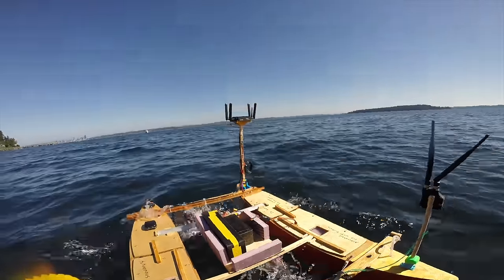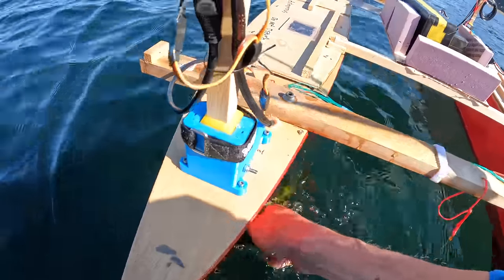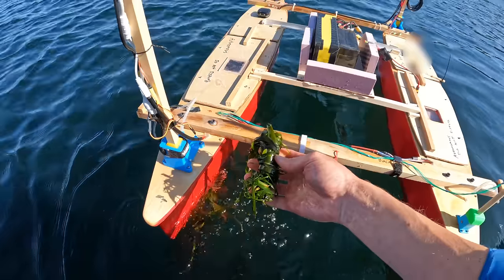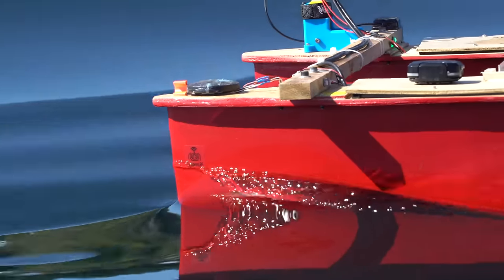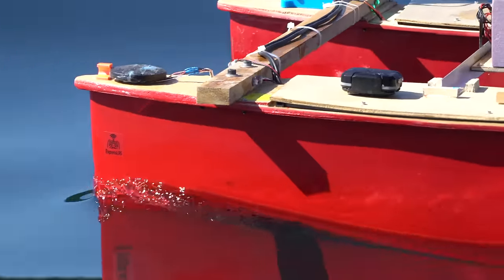The biggest issue was seagrass getting tangled in the propellers, so in this video I'm going to test out some alternative methods of propulsion and see if they are capable of being as efficient as my standard boat propellers.